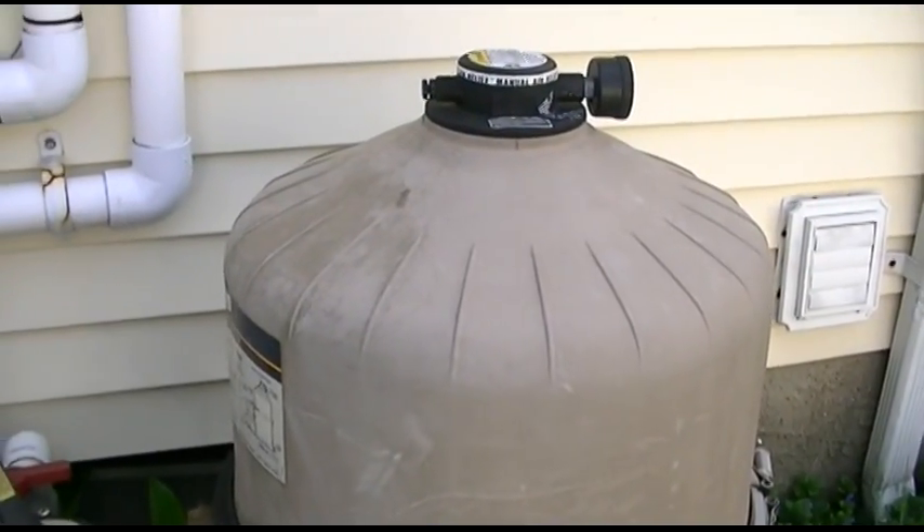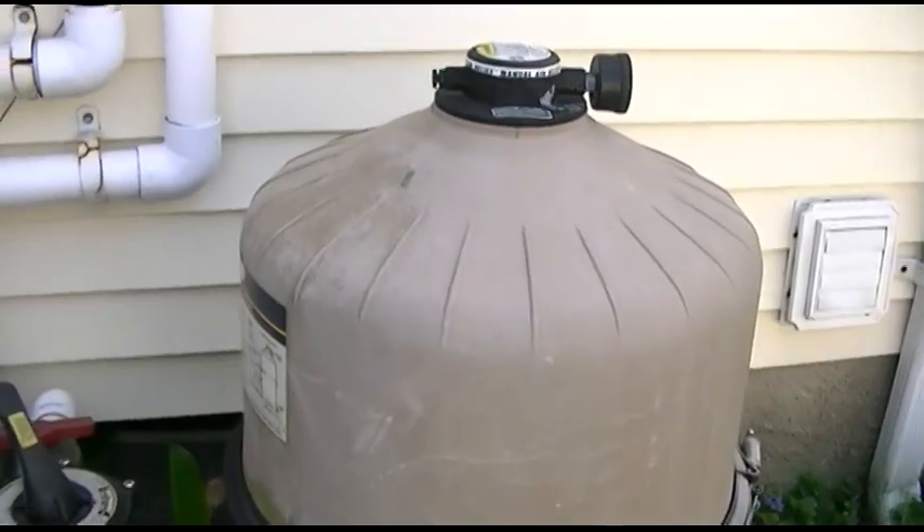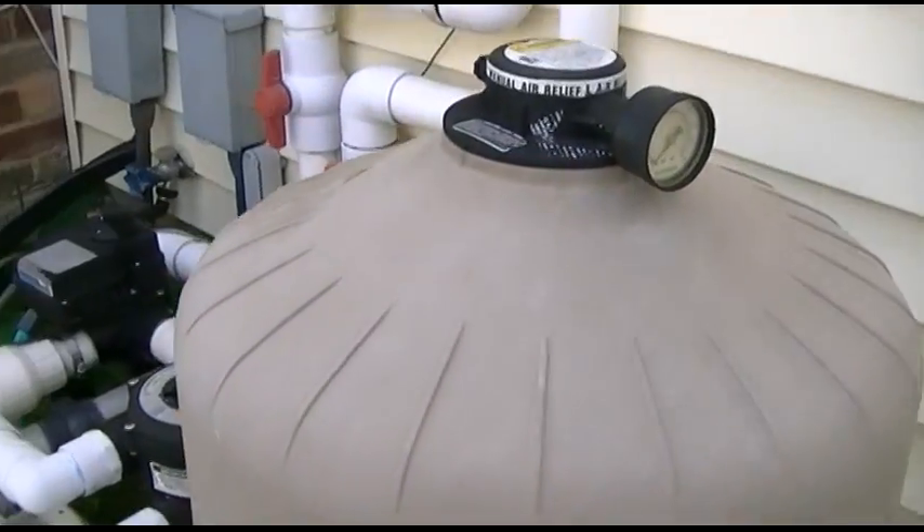Today I'm going to show you how to start up your diatomaceous earth or DE filter for your pool. This is the one I have here, it's a Hayward — I don't know exactly what size it is.